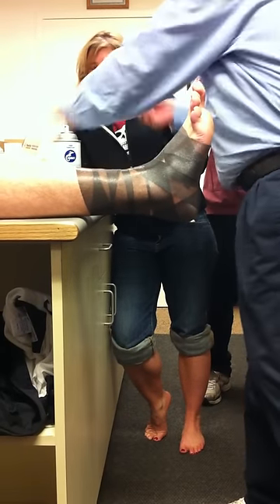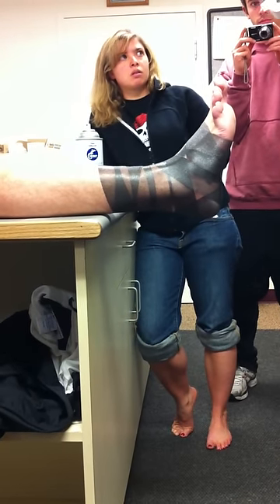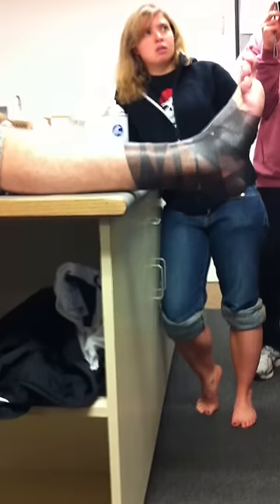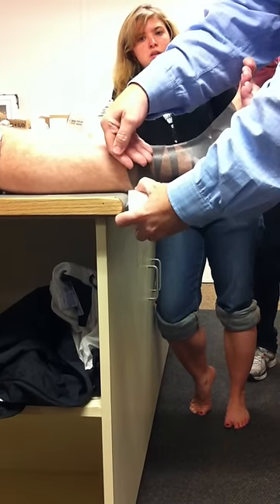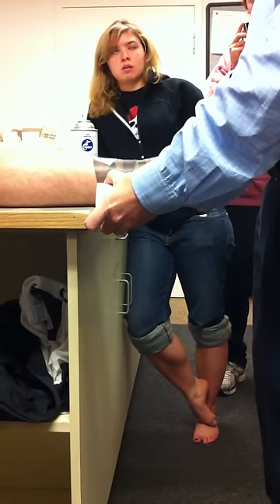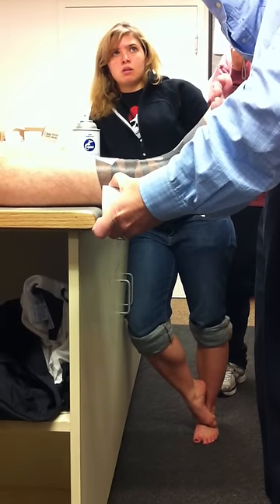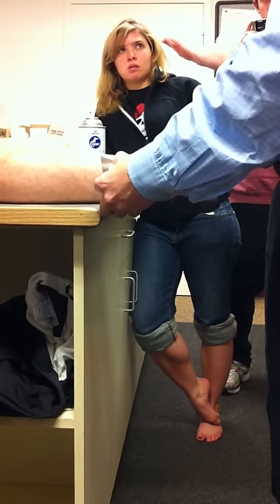Melinda made an error and got two-inch tape rather than inch-and-a-half tape, and everybody's loving it so far for ankle taping. At Ohio State, they order 100 cases of two-inch tape and 250 cases of inch-and-a-half tape for the year, where we order 80 cases of inch-and-a-half. We probably have as many athletes as they do — just the difference.